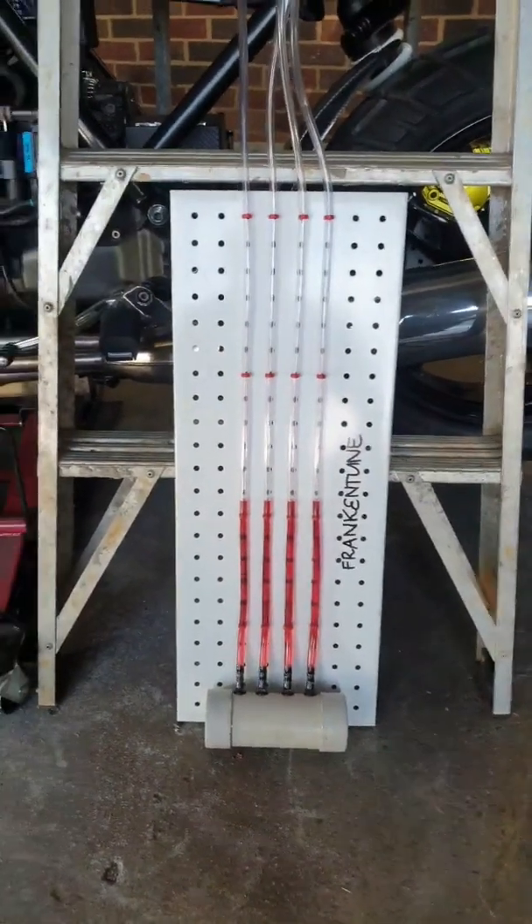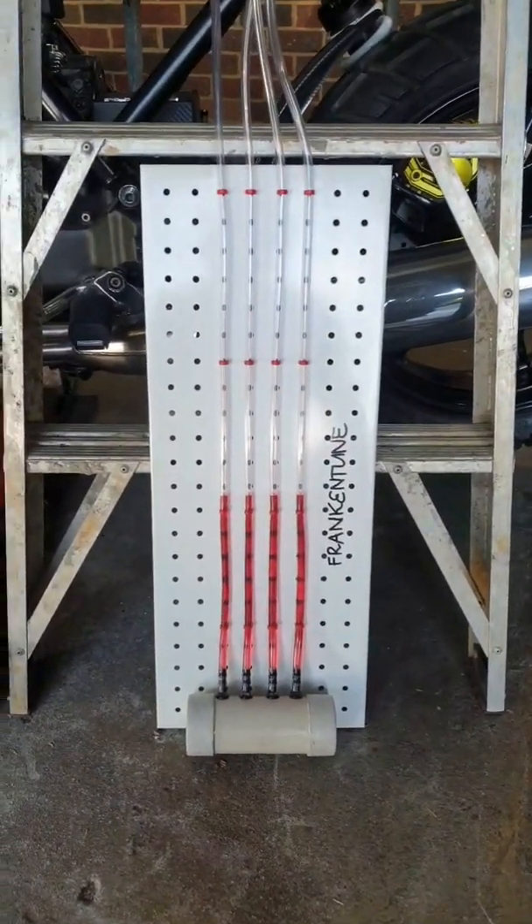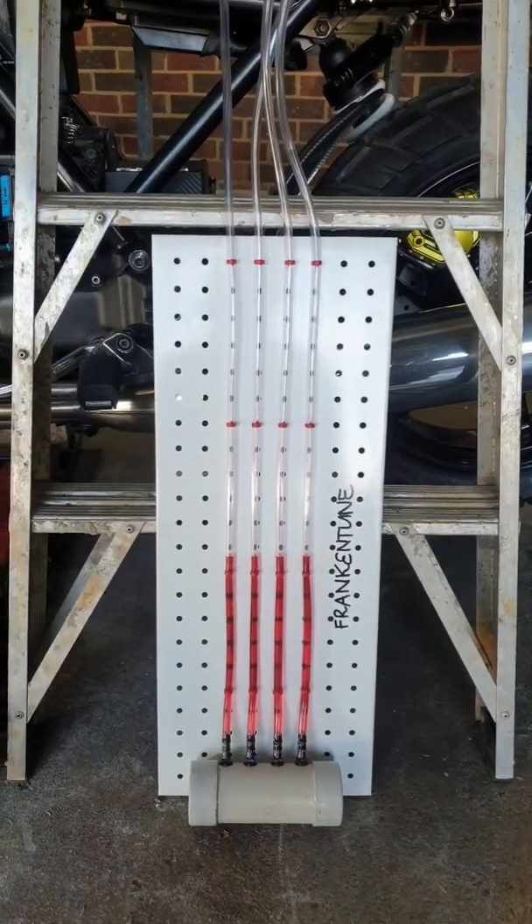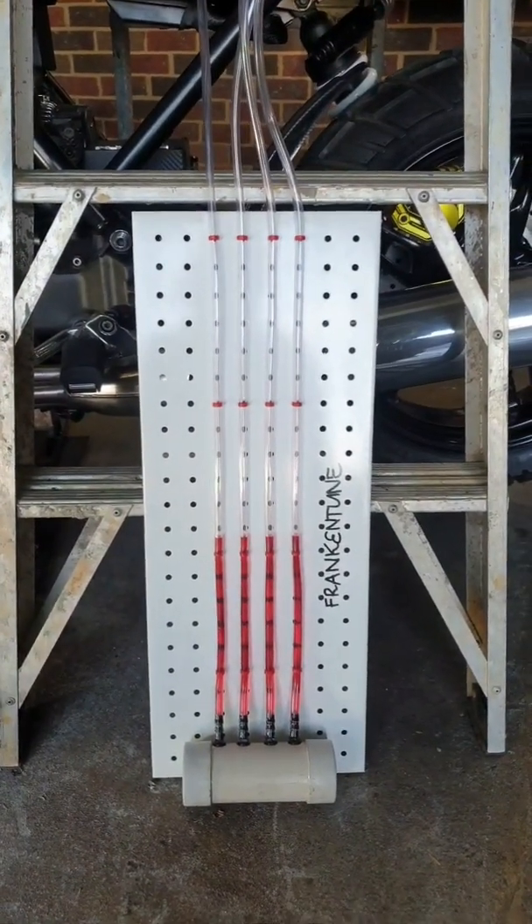Hi guys, Scott here from Flying Brick AU. I'm just going to show you a homemade manometer I've just knocked up. I'll show you how I made it and walk you through the parts.